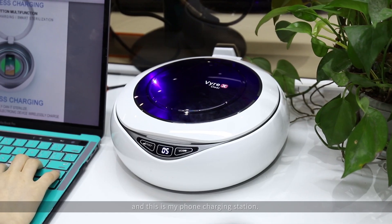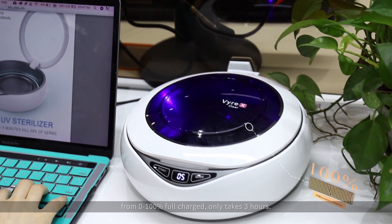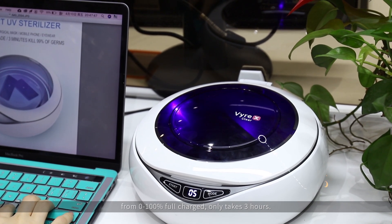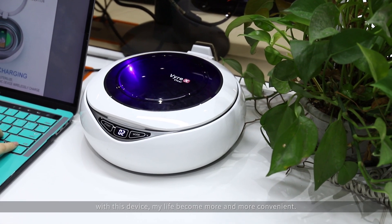Also this is my phone charging station, from 0 to 100% charge, it only takes 3 hours. With this device, my life becomes more and more convenient.